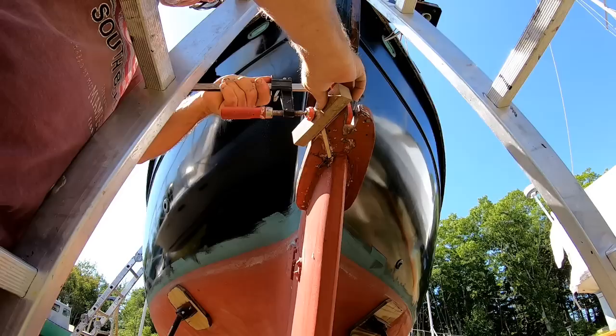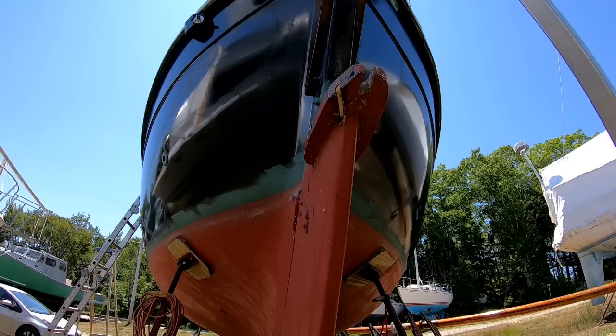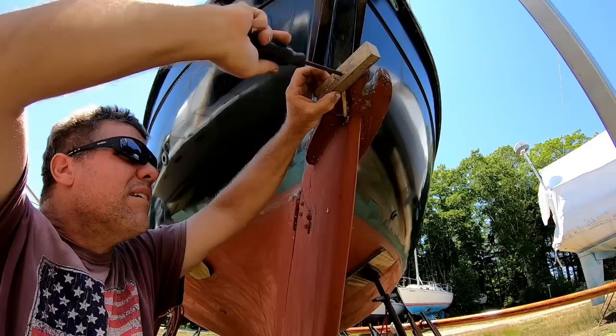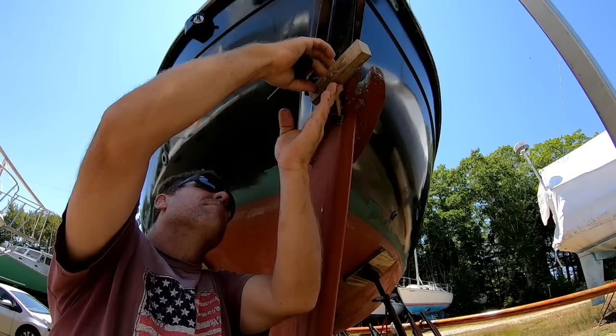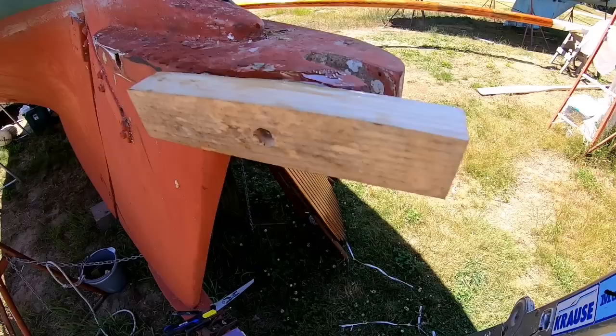On the outside, since I had to cut some of it away, I'm going to fit a scarf. Try as I may, I could find no way to clamp the scarf into place — just because of the angles, the clamp kept sliding off. So we're going to have to go with plan B. I ended up having to put a self-tapping screw in there just to clamp it in place. Once the epoxy sets up, I'll back the screw out.